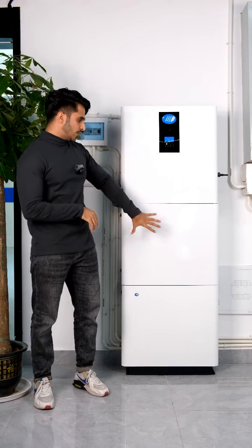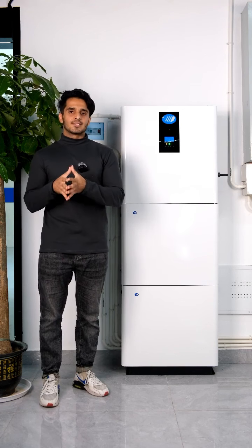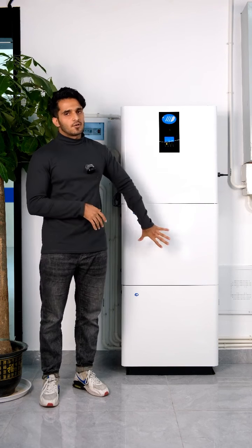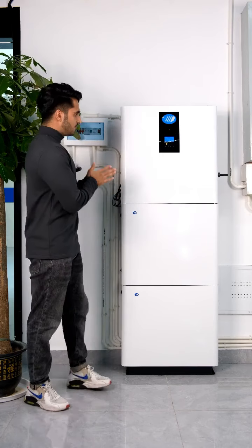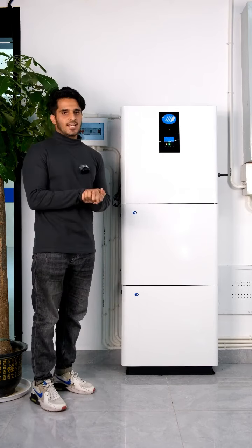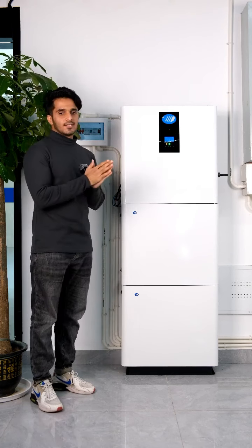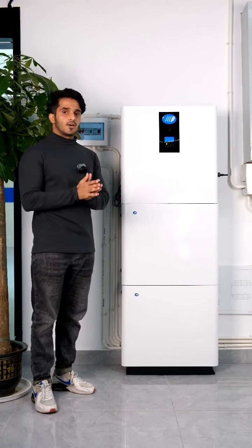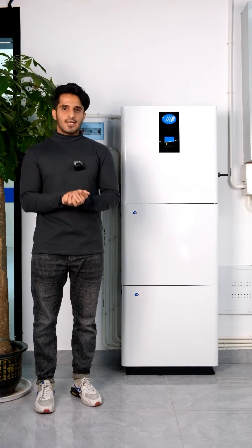The DC current from solar can also charge the batteries to power your household loads. This is the Venus X all-in-one machine — an off-grid system that comes with a 10-year warranty. If you have any questions, you can contact us and we will be very happy to answer. Thank you.